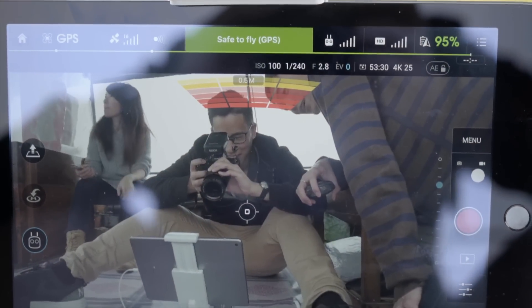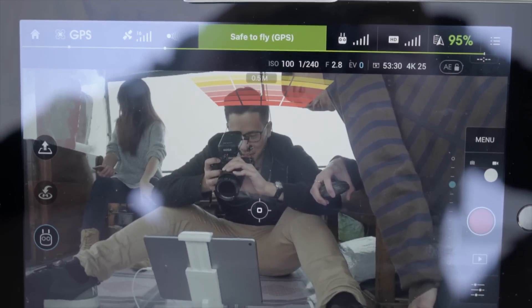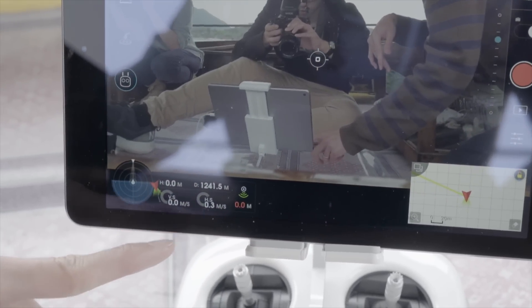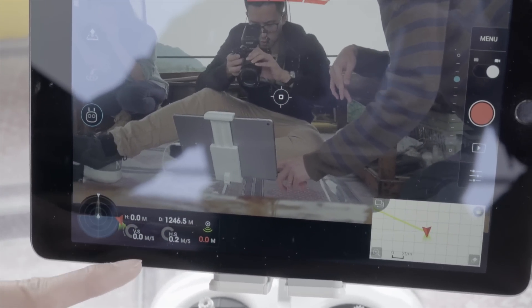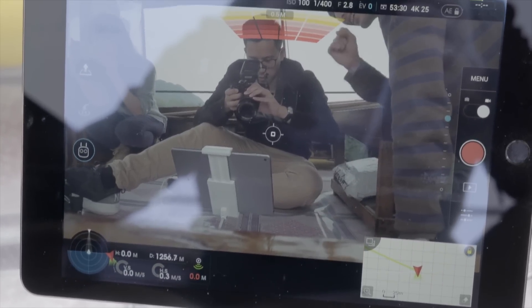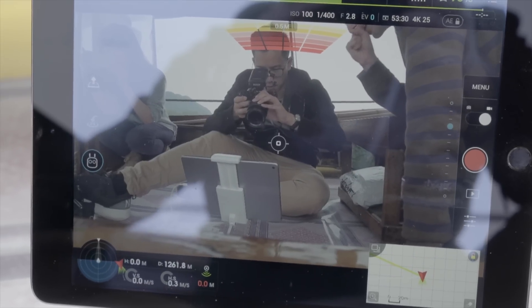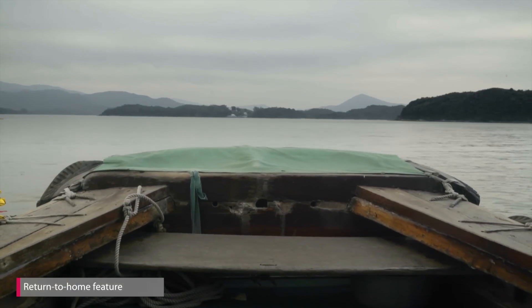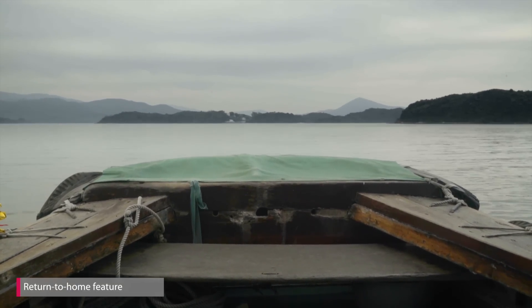It's safe to fly, but it's a crotch shot. So now the home point was set before we got on the boat — if anything goes wrong, it will fly back to the pier. Let's hope it won't happen. The return to home function is not new for DJI; when anything goes wrong, it will go back to where it lifted off.